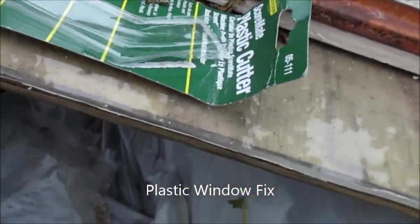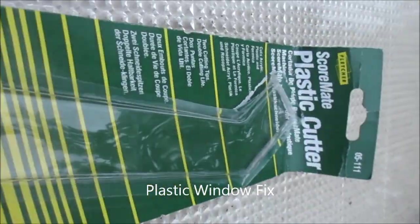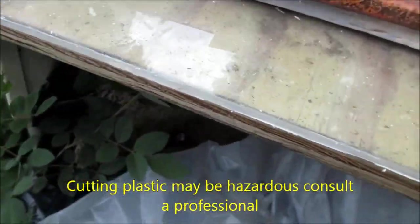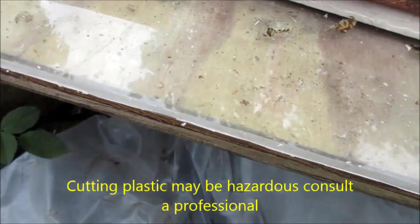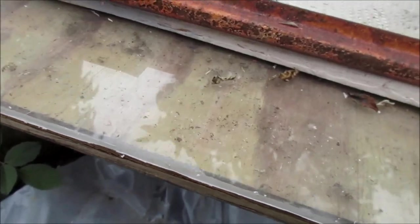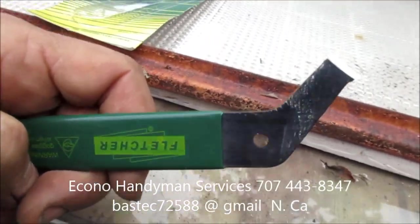Hey, it's Build-a-Handyman up here in northern California. Today we're going to be cutting some plexiglass for a window that somebody broke out trying to get into my car — camping out of my car, stealing stuff. This is your basic plexiglass cutter.